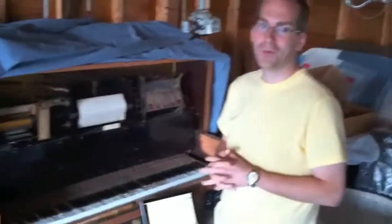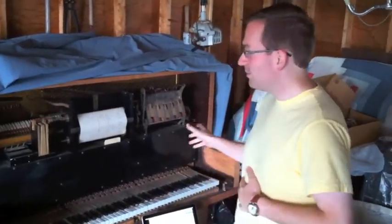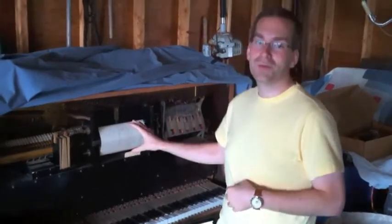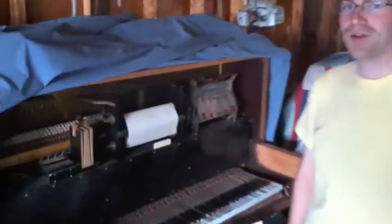All right, hello. This is a demonstration of my 1901 Lester player piano that I'm working on restoring. It was built in 1901 as an original player piano that works off the rolls. I'm sure a lot of you can look up on YouTube lots of player piano rolls.